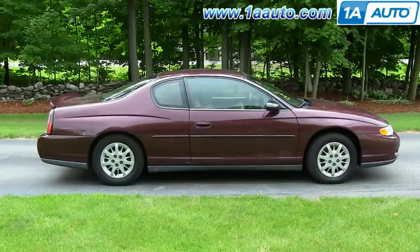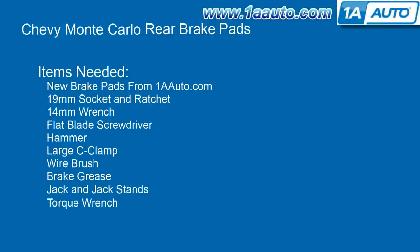In this video, we're going to show you how to replace the rear brake pads on this 2003 Chevy Monte Carlo. We show you on the passenger side, but the driver's side is the same procedure. The items you'll need for this is new brake pads from 1AAuto.com.